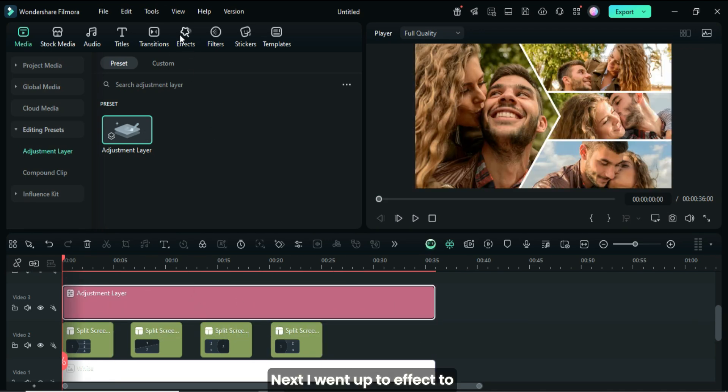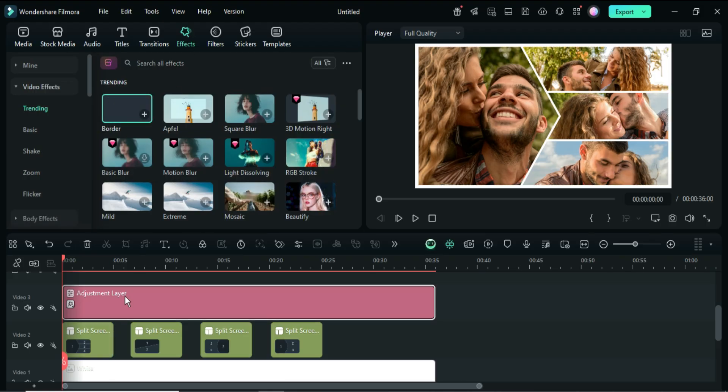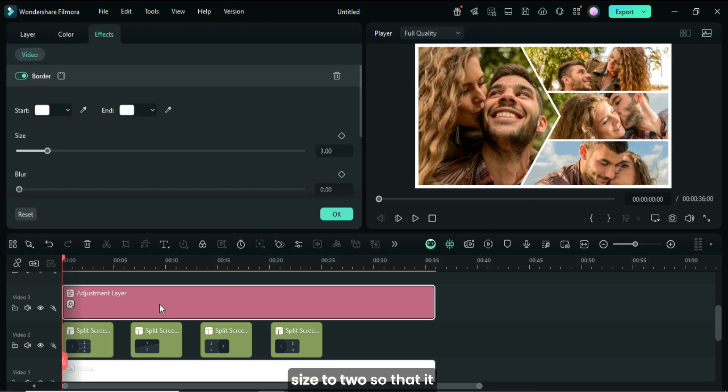Next, I went up to Effect to drag and apply the border effect to the adjustment layer. Then I clicked on the layer, went back up to Effect, and reduced the border size to two, so that it aligns with the split screen borders.